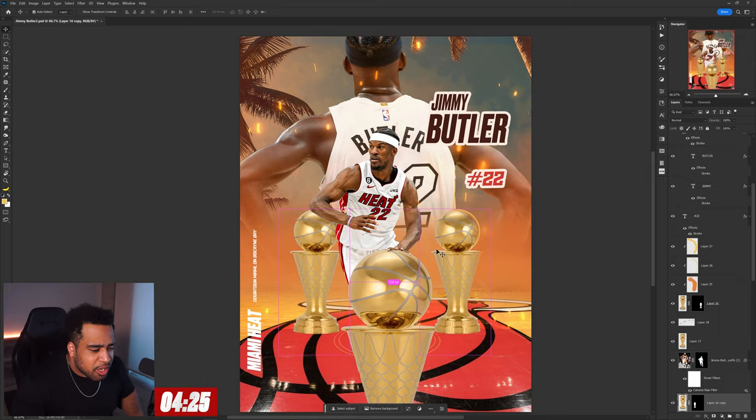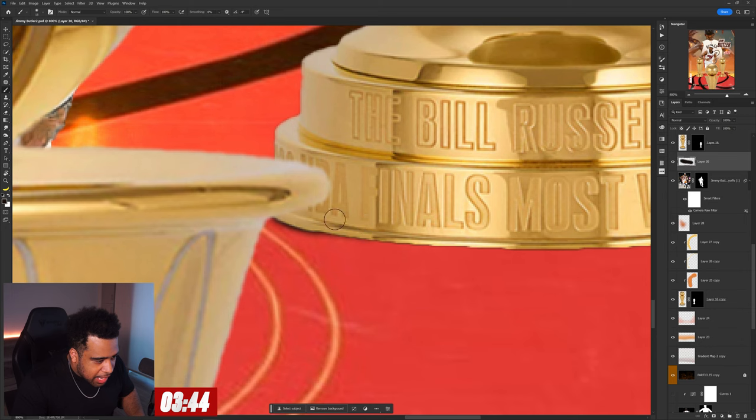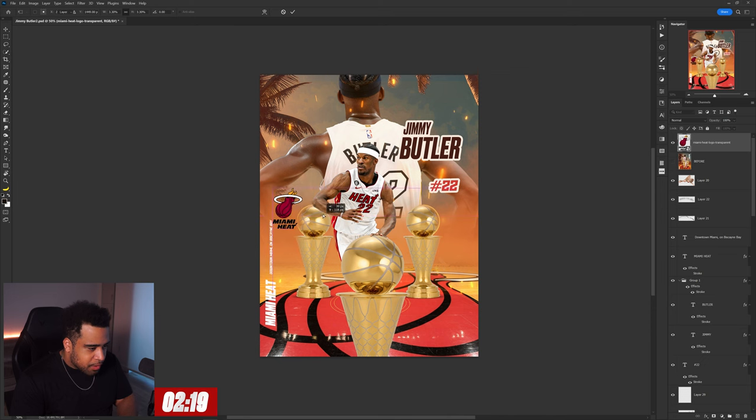We just gotta do it again — duplicate it over. Now we're gonna get a very small amount of black just so it feels like it's on the ground. We don't need to go crazy with the shadow. We're gonna make a nice simple shadow because this is the easiest to replicate. Now I think I'm missing some more texture — I need the Miami Heat logo PNG. Oh my god, two minutes left!